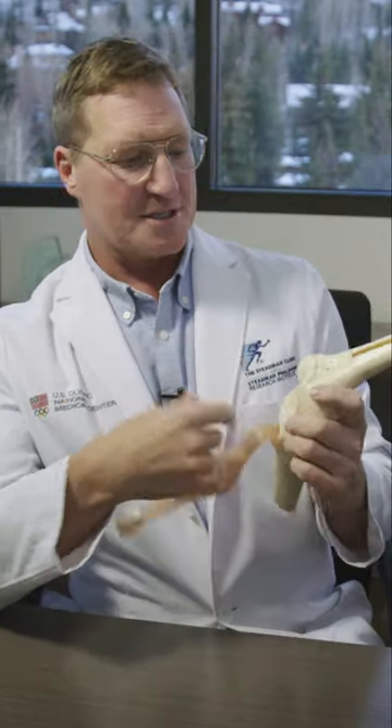The question is: what is the meniscus? The meniscus is a cartilage, fibrocartilage pad — like a cushion, almost like a gasket — that lives deep inside your knee. There are two of them: one on the inside, the medial meniscus, and one on the outside, the lateral meniscus.